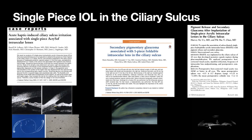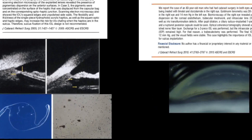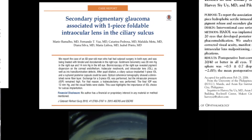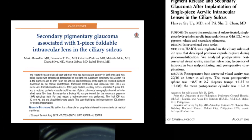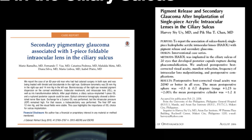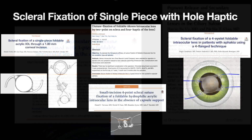A major difficulty in complication cases due to posterior capsule rupture is to replace a multifocal or toric single-piece intraocular lens, as if implanted in the ciliary sulcus. There is a risk of causing uveitis, pigment dispersion, glaucoma, and even hyphema, as shown in the literature.